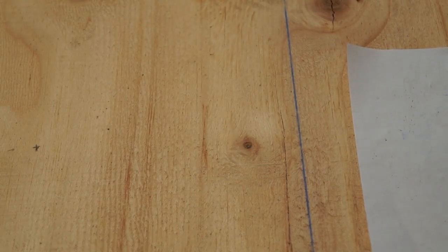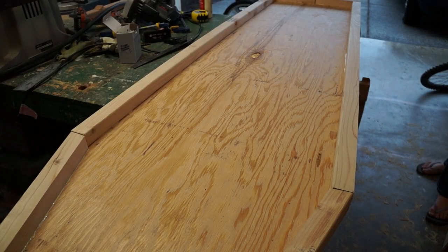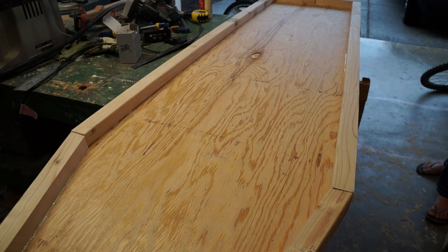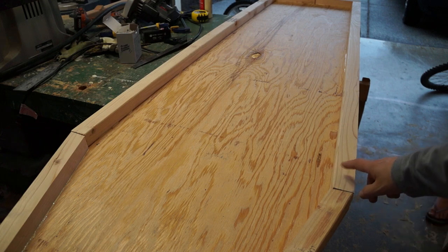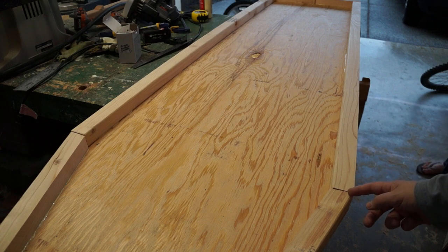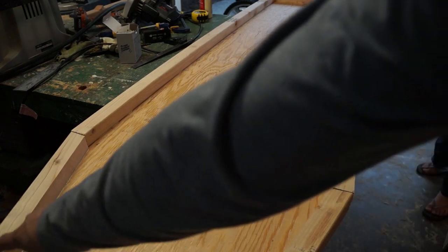The next step is to start building the frame. Now that we have the top and bottom cut, we need to take our 2x4s and rip them down the middle in half. Then we'll start cutting them for the frame — cut the length, work out the angles as we go, and cut the angles on the miter saw so it fits all the way around.